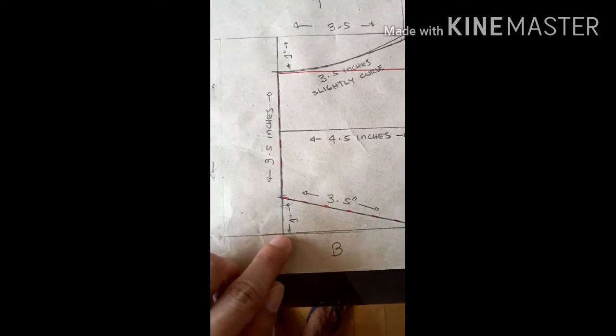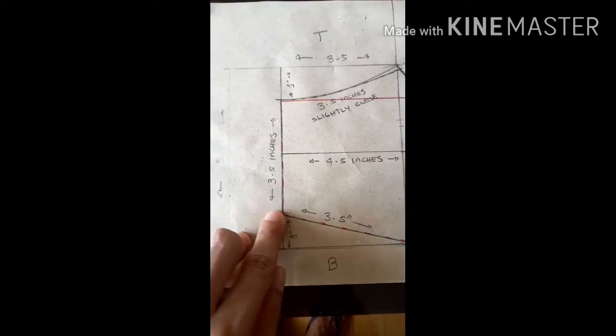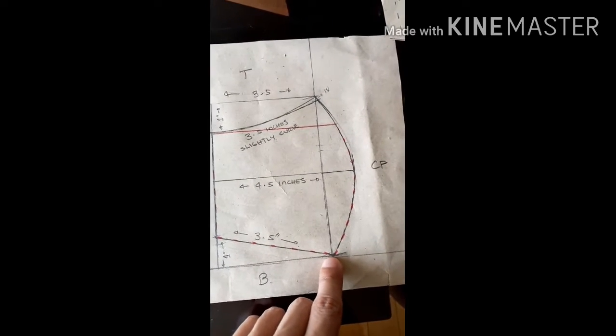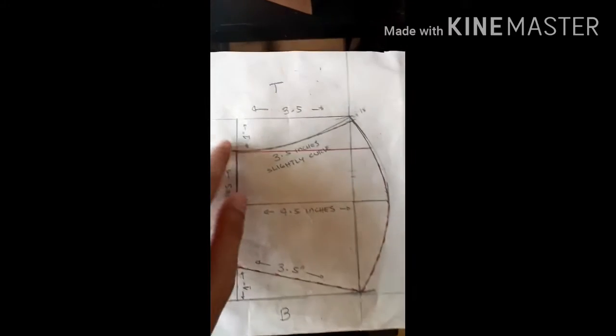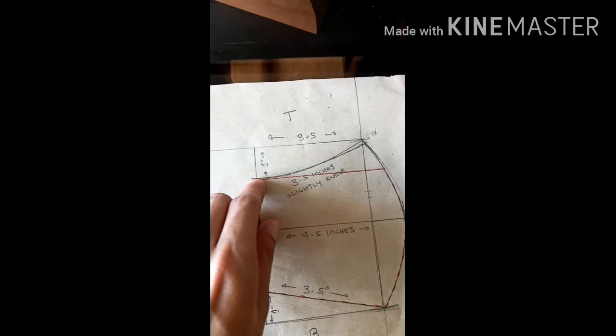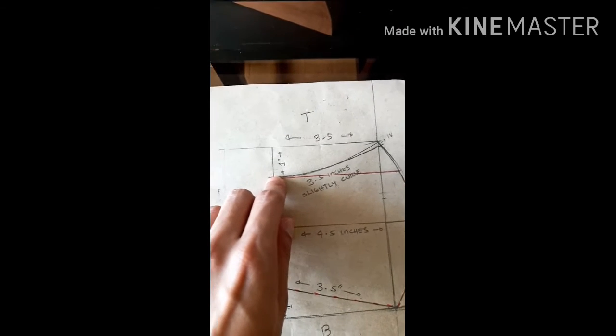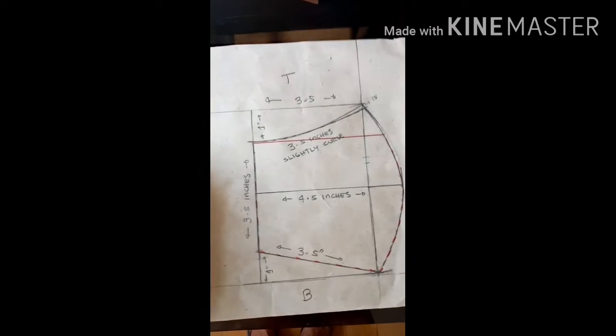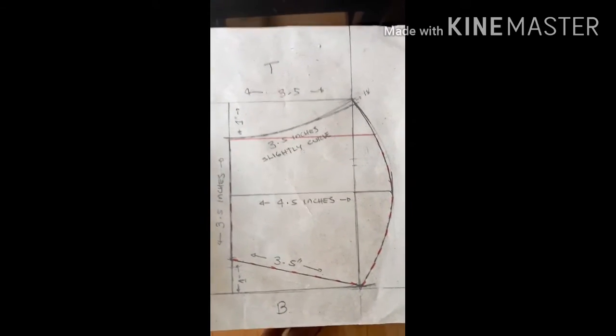About 1 inch will extend out from our rectangle — that will be our guide for the curve of the mask. You can use a 3-in-1 ruler to create this curve, or freehand it if you don't have one. From this line, measure 1 inch up to connect this line to your center front line. I just curved mine, but a straight line works too. That's our pattern — it's that simple.